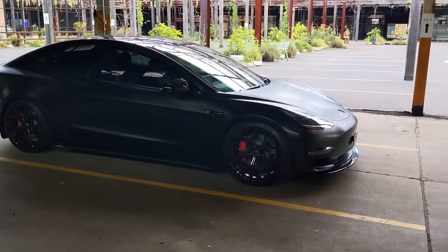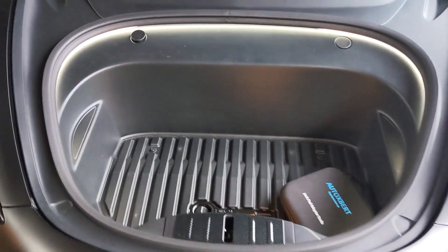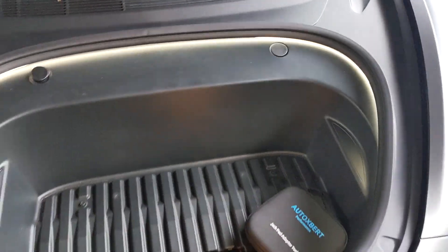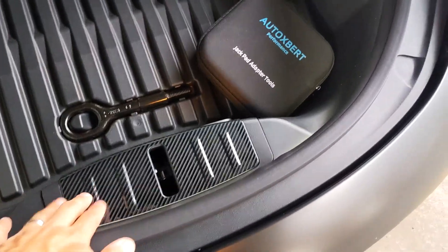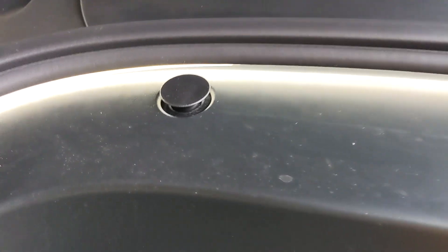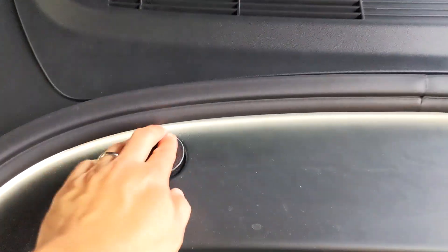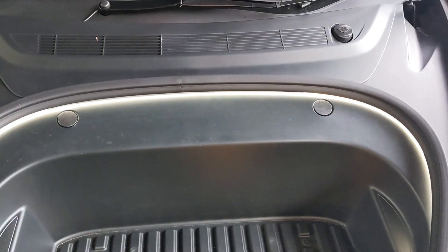Moving to the interior — starting with the frunk. I haven't done much there besides adding a floating white light strip inside, which I have a separate video on. There are some carbon fiber-look pieces for protection. I also added a trunk hook so you can hang shopping bags, and it pops back down flush, looking quite OEM.